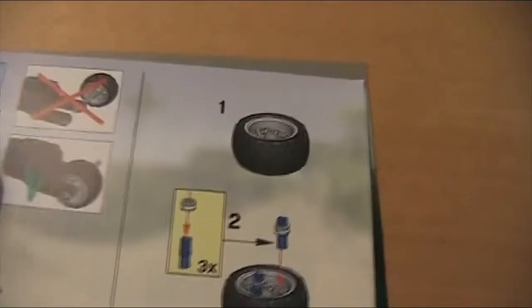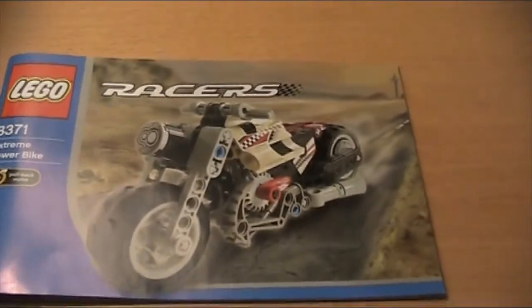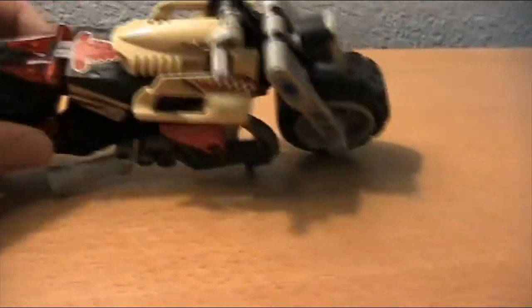It just goes on like this until the very end, where it shows how to build the combined model. We do have another one of these but I'm not going to be reviewing that one. Here's some more of the series and here's the map.